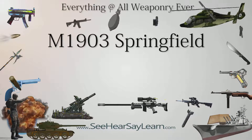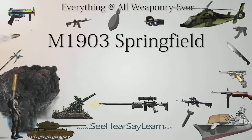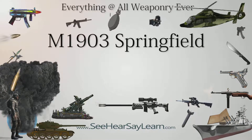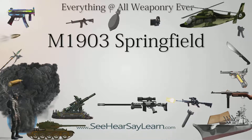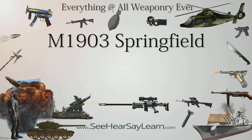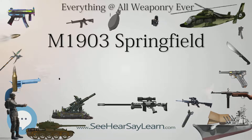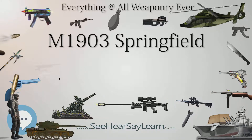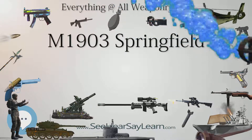The M1903 Springfield, formerly the United States Rifle, caliber .30-06, model 1903, is an American five-round magazine-fed, bolt-action service repeating rifle used primarily during the first half of the 20th century. It was officially adopted as a United States military bolt-action rifle on June 19, 1903, and saw service in World War I.